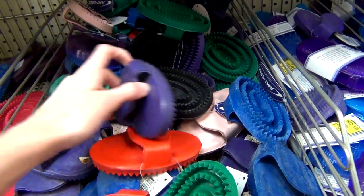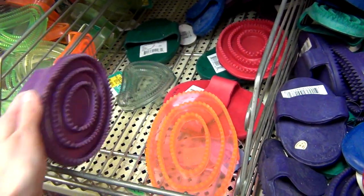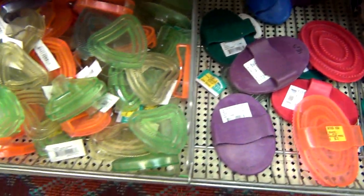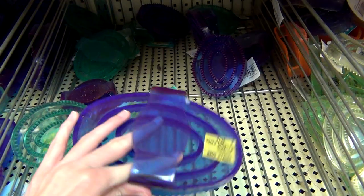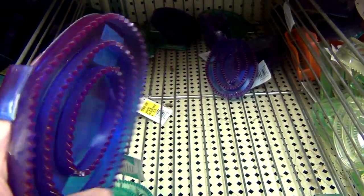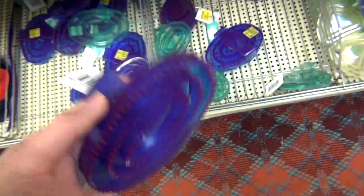I first picked out a curry comb, which I didn't realize until later that I didn't really need one. I forgot that I actually already had a curry comb that a friend had given me. Regardless, at the time I ended up picking out this purple sparkly curry comb. It was like the perfect size for my hand and I liked the color of it, so I went ahead and got that one.